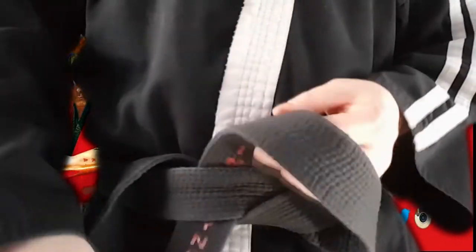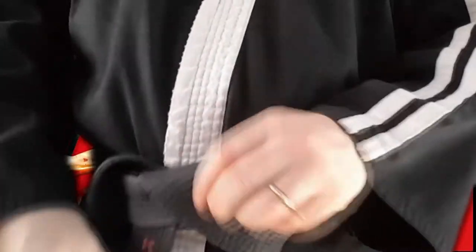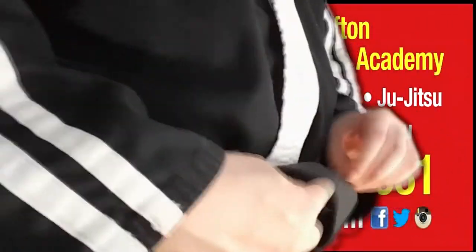Now it's important that it goes in between. Pull that a bit tight, but not too tight, because we want to leave a loop.